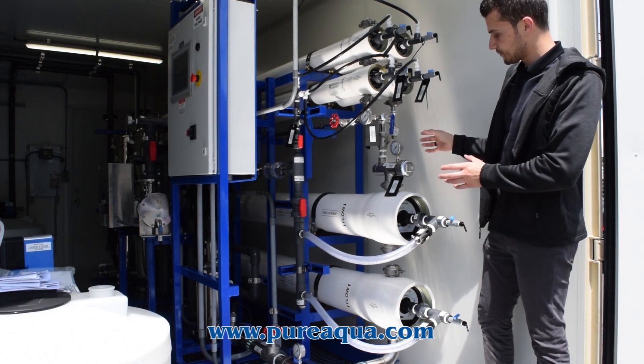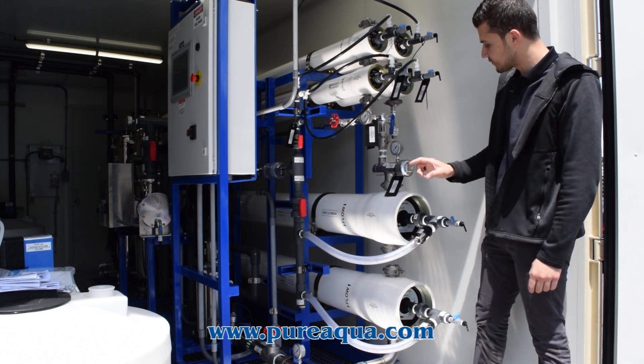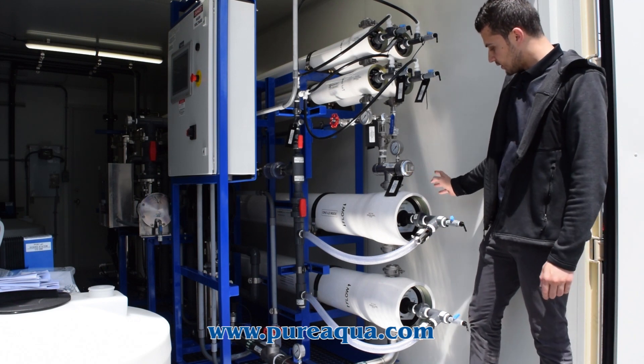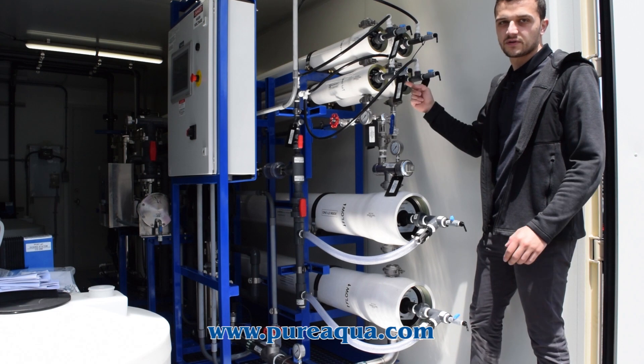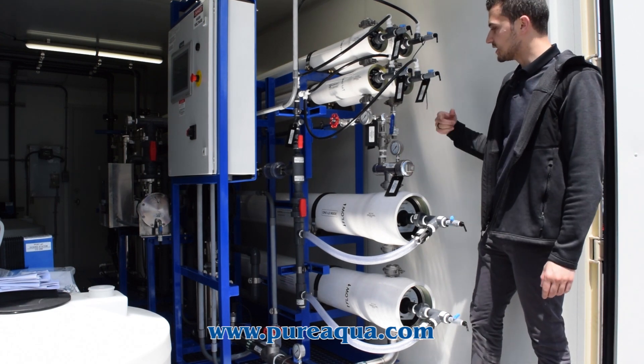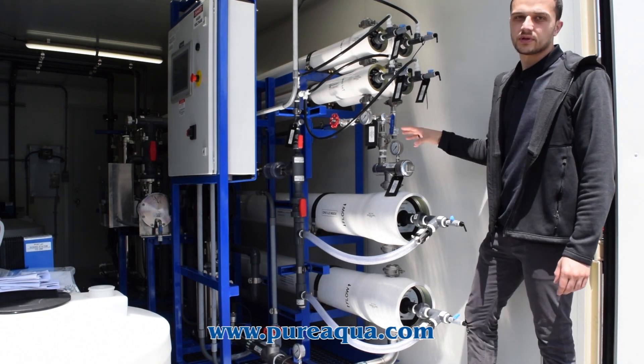Since we have so many stages, we've also designed the system with provisions for different cleaning ports. The eight-inch membranes are cleaned at a certain flow rate and the four-inch membranes at a different flow rate. So we've incorporated isolation valves and separate outlets in order to clean the stages properly.